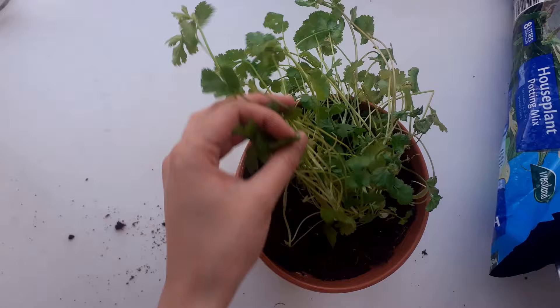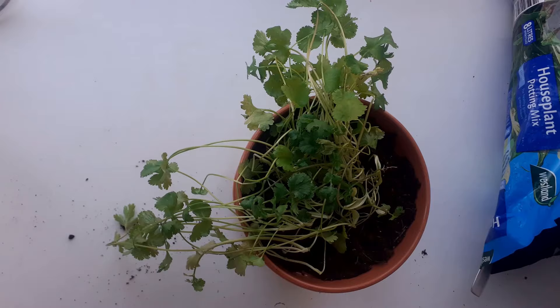After you repot, you want to pinch or cut off the dead leaves and stems to encourage the plant to grow new, healthy leaves.